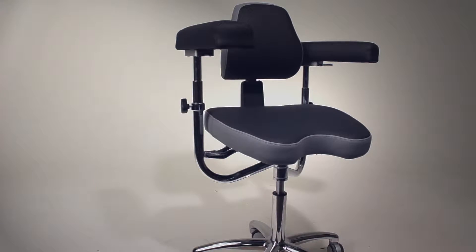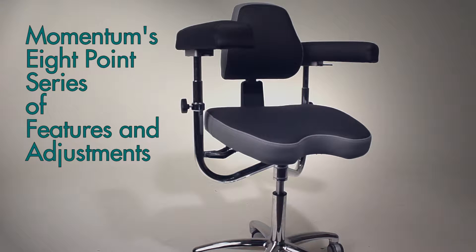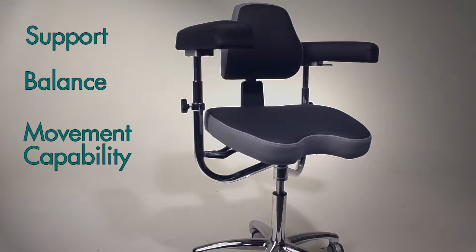During this quick video, you will learn about Momentum's eight-point series of features and adjustments to personalize your support, balance, and movement capability.